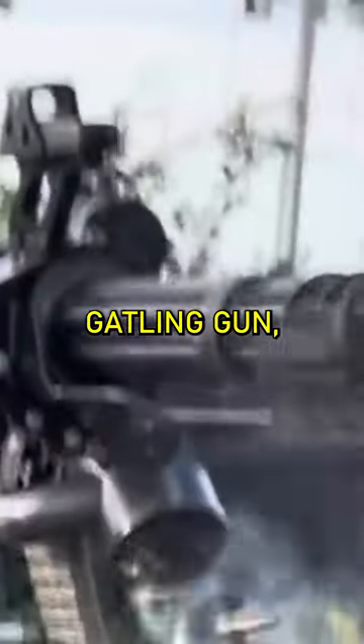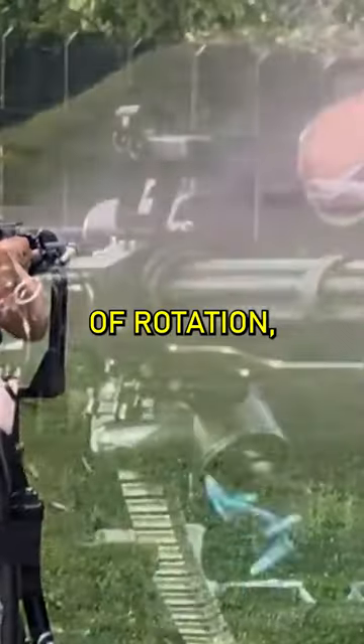How does a Gatling gun work? The Gatling gun, a rapid-fire marvel, operates on a unique principle: the power of rotation.